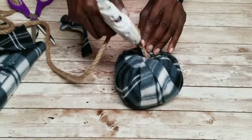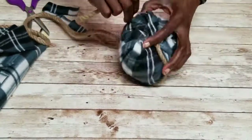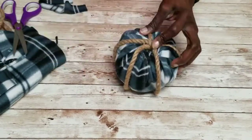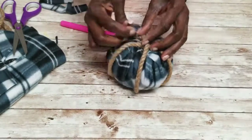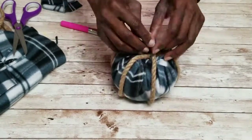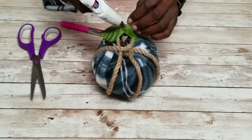I took a piece of nautical rope, stuck one end into the center hole, then wrapped it around evenly a couple of times. When satisfied, I cut it off and glued it down. Then I added a piece of branch as the stem, glued that in, got some leaves from a floral pick, glued those on, and we are done.